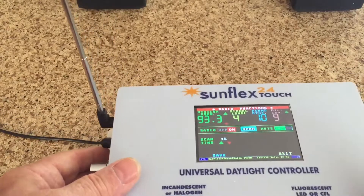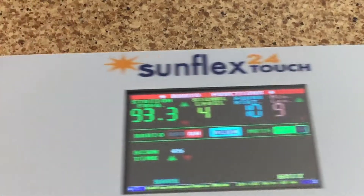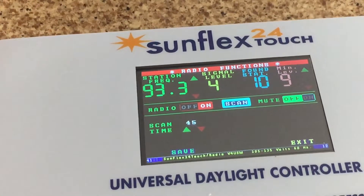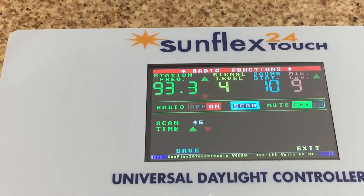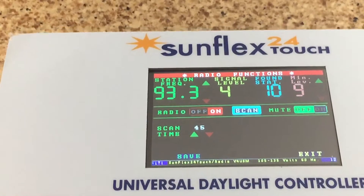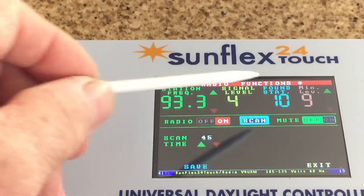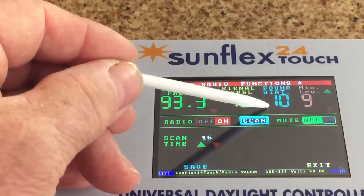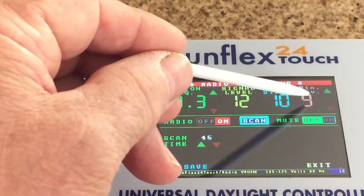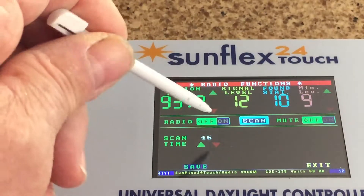Let's see if you can zoom in — forgive the angle — but this is what the control screen for the radio will look like. As you can see: frequency, signal level, number of stations found, and the minimum signal level that we will accept as a valid station. We have the ability to turn the radio on and off.